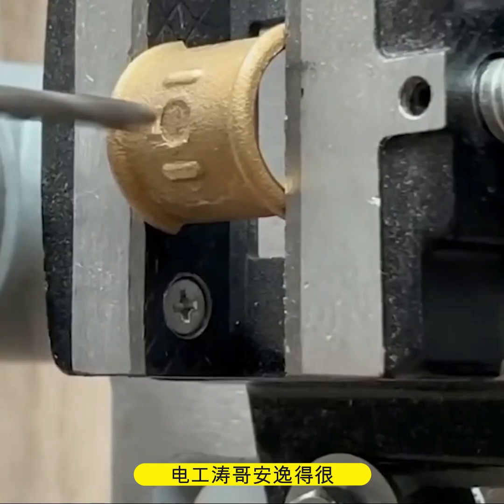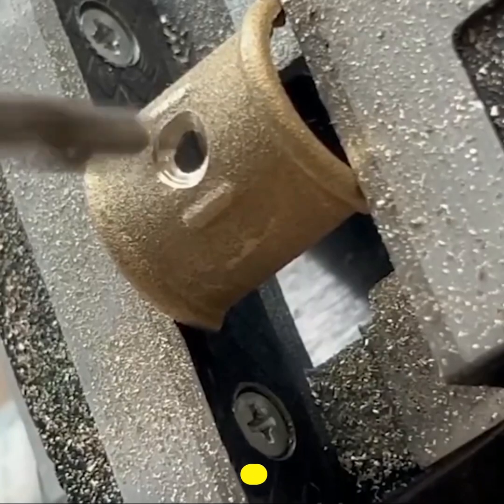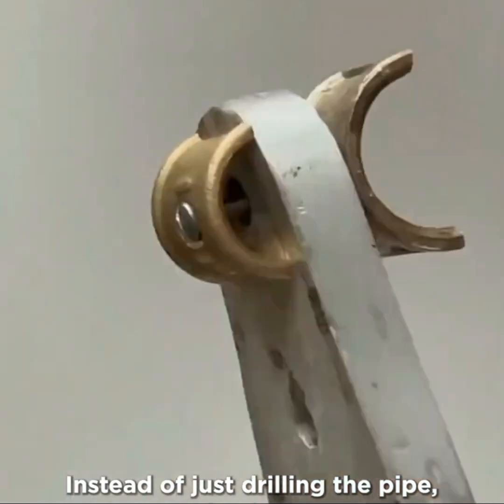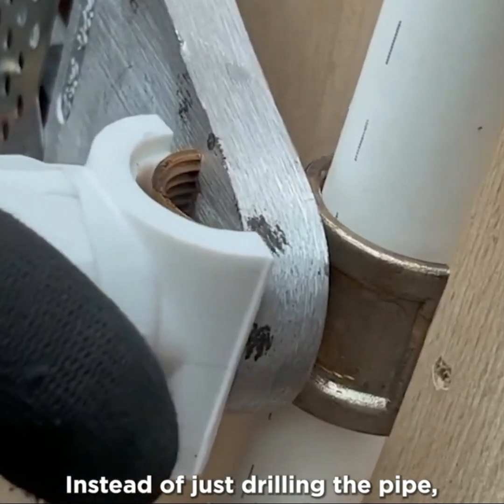Follow this easy tutorial to get a perfect pipe opening. Instead of just drilling the pipe, you can craft a handmade tool to melt the spot and fix another piece on top, leaving a cleaner finish.